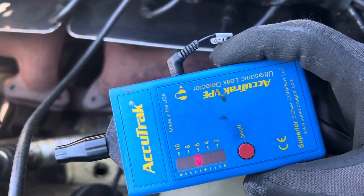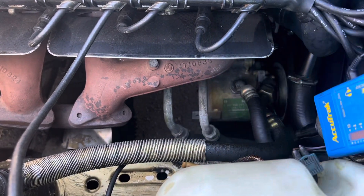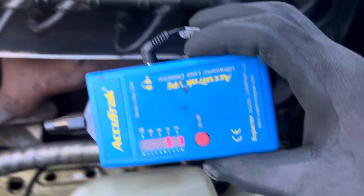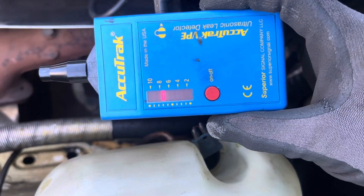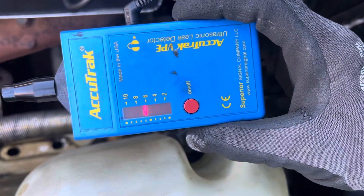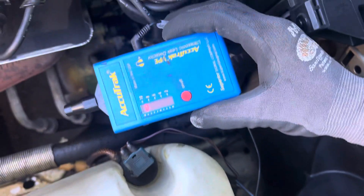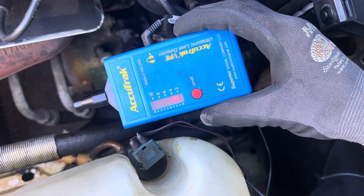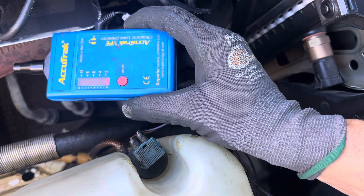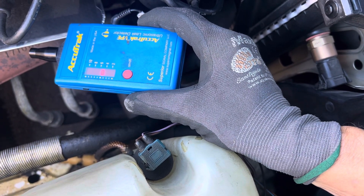It's sensitive to air leaks in your shop airline, so it'll throw you off. It'll drive you nuts looking for a leak on a car when you have airlines in your shop leaking. Let me shut up and just watch the lights. I have to tell you one more thing — if I bump this, it's really sensitive. Even if I bump the wire, it'll go off.